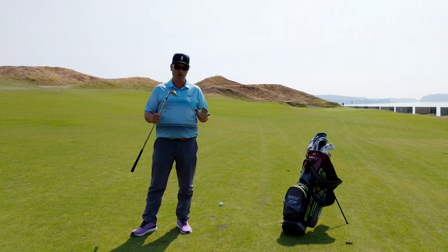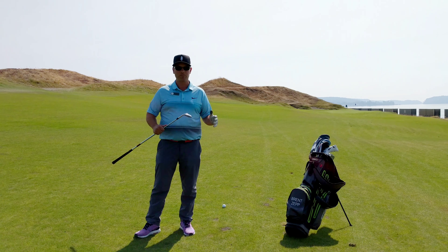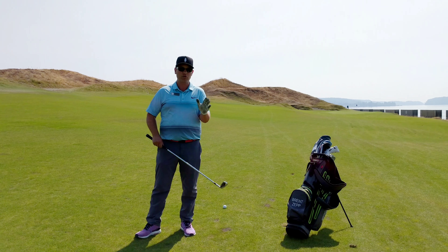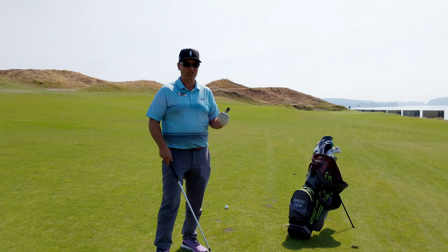I'm only 115 yards out and I grabbed a 9-iron, which is my 140-yard club. If you're confident with chipping and pitching around the green, you should be confident in this shot. It's really just shorten your swing, make sure you accelerate through the shot, and just flight the ball low — especially when you're on firm ground. You can just roll it up there, just as if you're greenside.